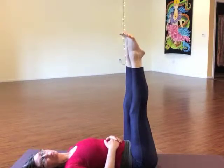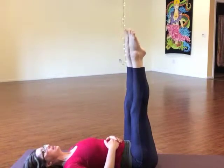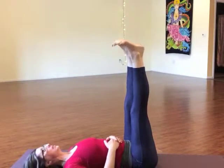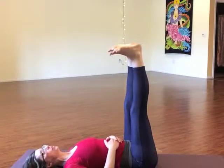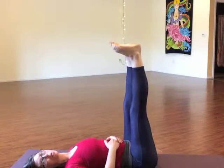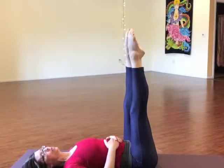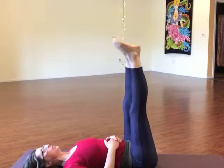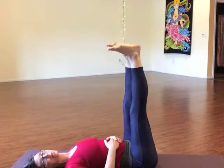Flex through the feet, point the toes, pull the toes back, ankles flex. Inhale and exhale — that's one through eight for this articulation variation. Then reverse: curl the toes, reach through the ankles, pull back, release the toes, pull back. Breathing in and out for eight repetitions of that variation as well.